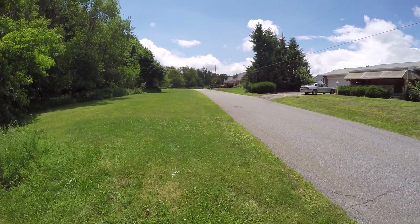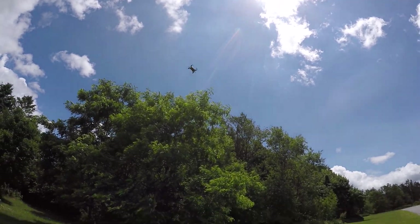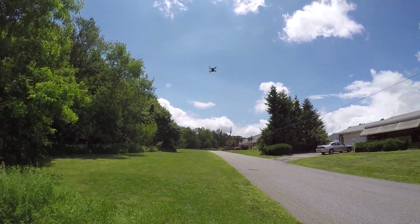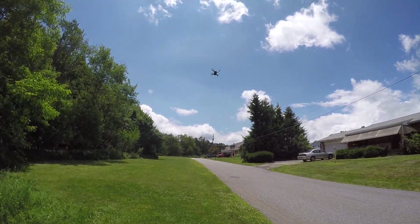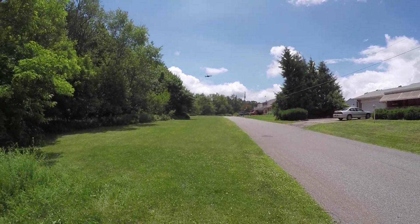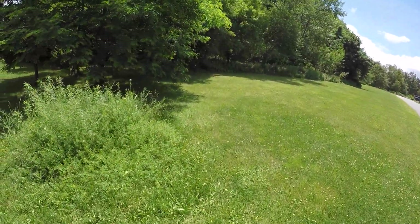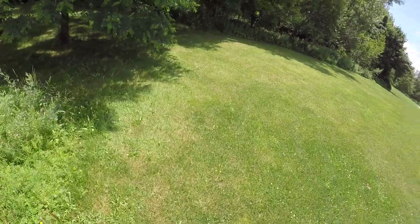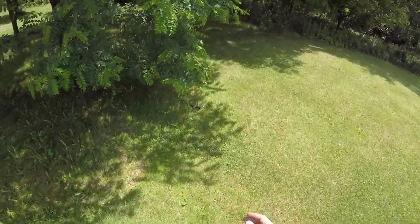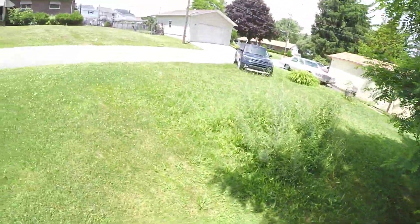We're gonna go ahead and throw it into the third speed rate. Look at this y'all - the yaw is insane on this! With the wind pushing against it and me trying to gain my orientation, that's what happened there. Be careful - the yaw in third speed rate is intense.